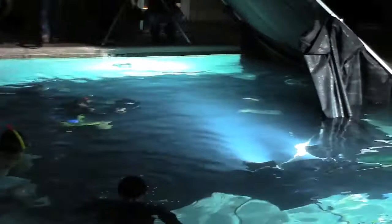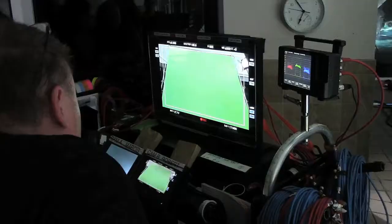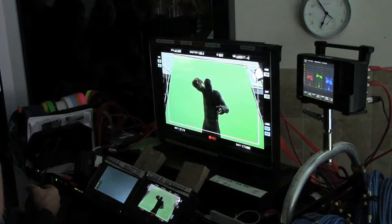Action. And action. Action. And again. Do it faster.